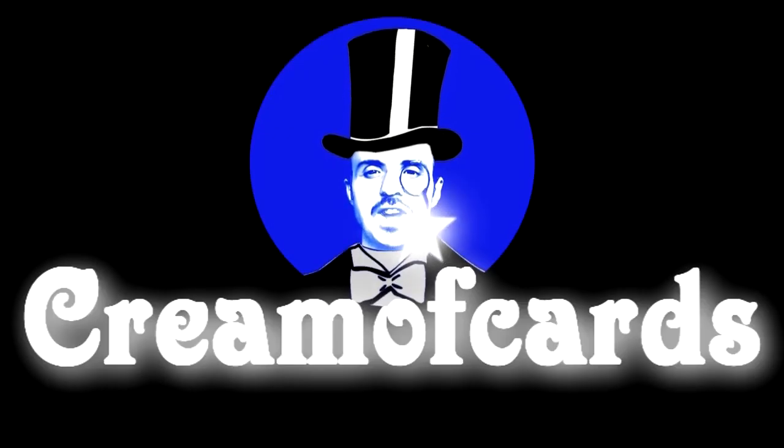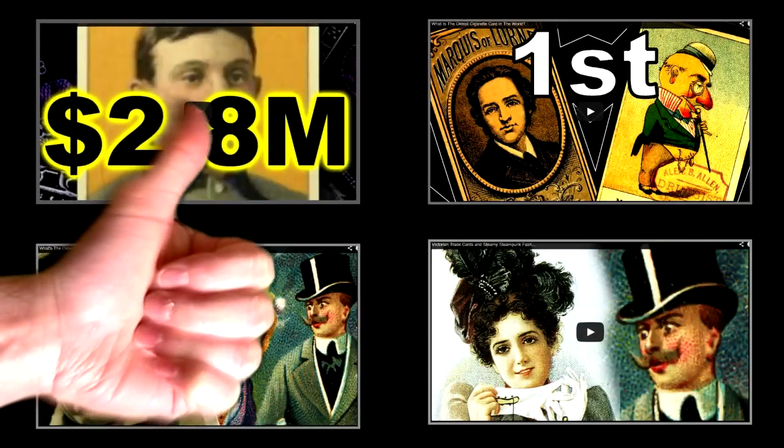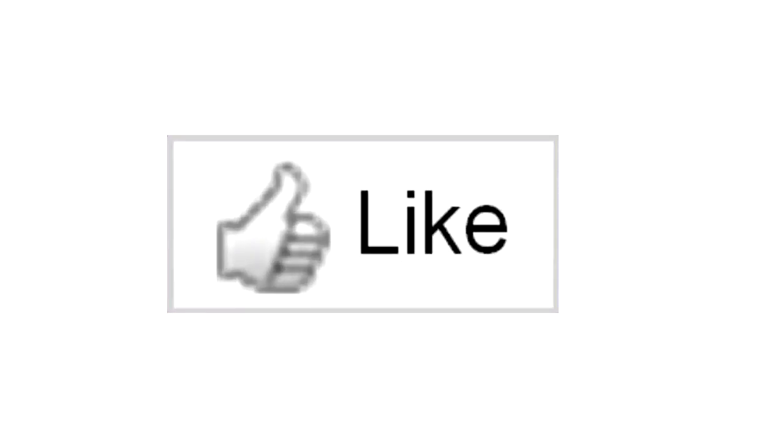Welcome to the Perfection Selection of CremaCards TV. Do you like collecting? Then please subscribe to my channel and don't forget to click on the like button, because it does something very special — it makes you younger.